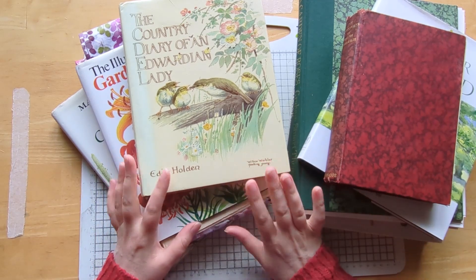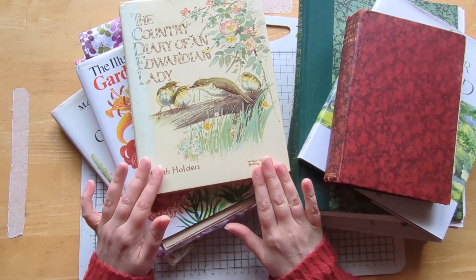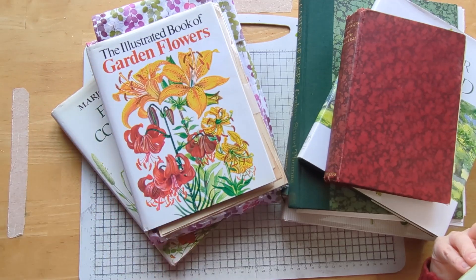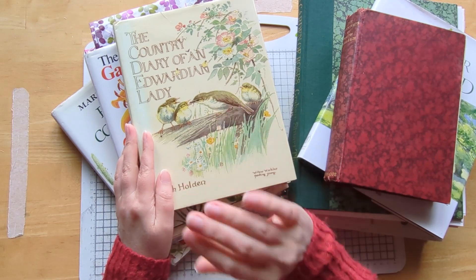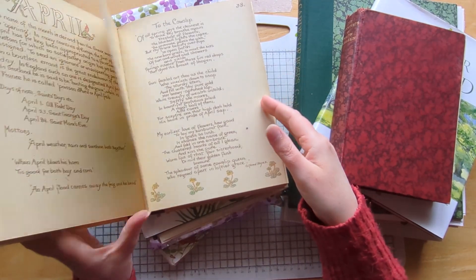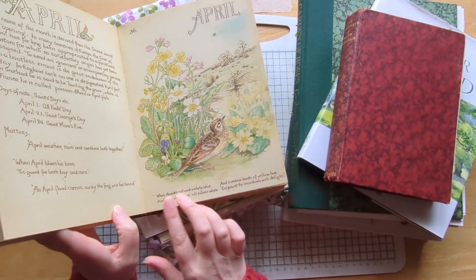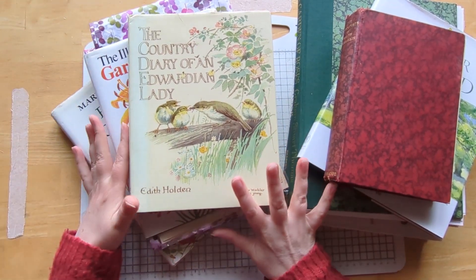I thought what I'd do in this little preview is to actually show you flip throughs of some of the books, just so that in case you were interested, you know, if you wanted to look for this book in your local charity shop or even on eBay. I'm not going to do the Edith Holden one — there are lots of people on YouTube that have already done flip throughs of that, and if you're a seasoned crafter you've probably already used it yourself.